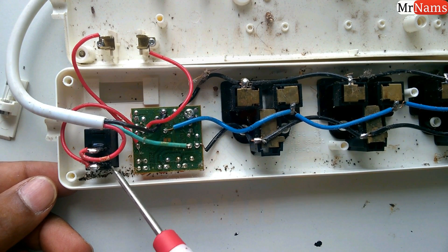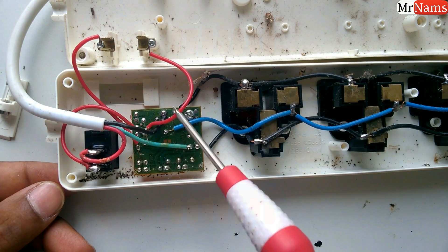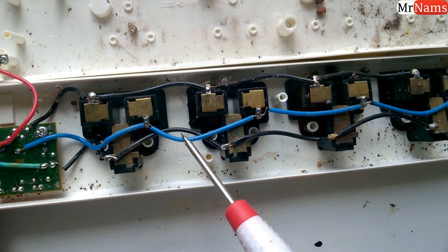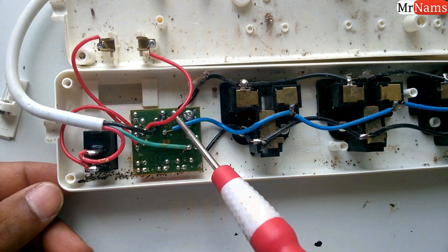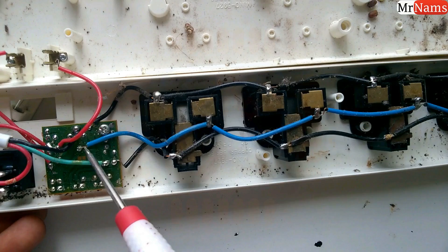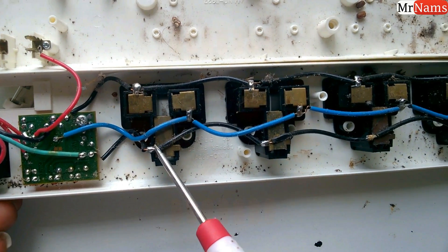This phase wire goes to the switch, and from the switch to the fuse, then fuse to the RFI/EMI circuit. Then it goes from the RFI/EMI circuit to each socket, connecting all sockets. Similarly, the neutral wire goes from the RFI/EMI circuit to each socket and connects all sockets. And now see — the earthing wire is directly connected to all sockets.